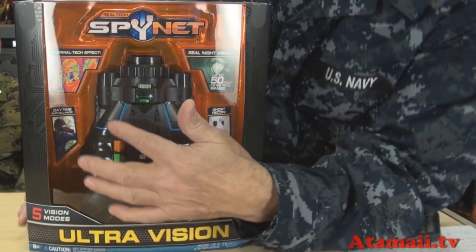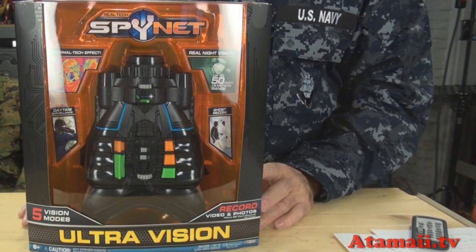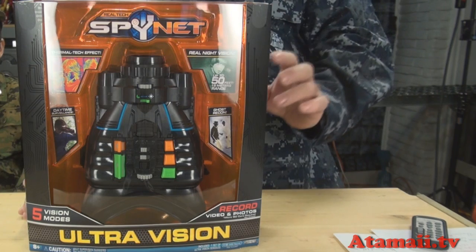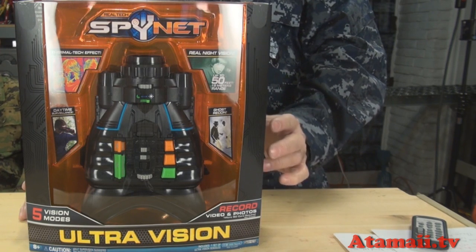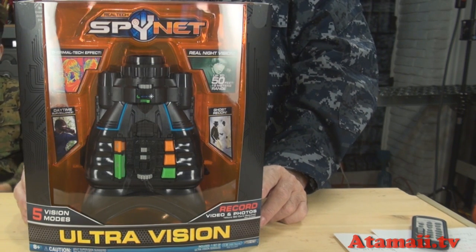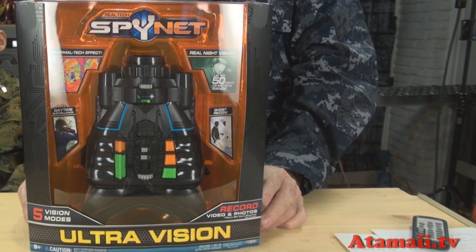It also says it has a thermal tech effect — but it does not have actual thermal imaging. It's not going to see your body heat. We're going to check it out, but I'm sure that's not the capability. It also talks about some kind of ghost recon effect, which we're going to see.